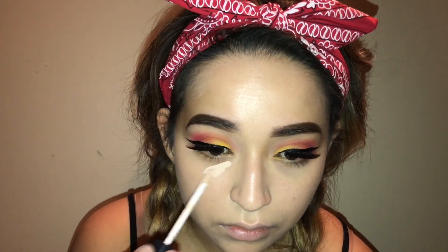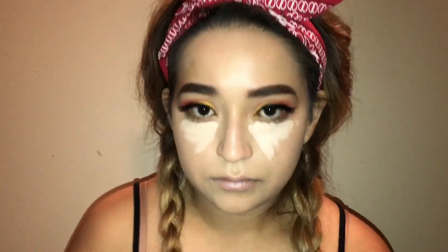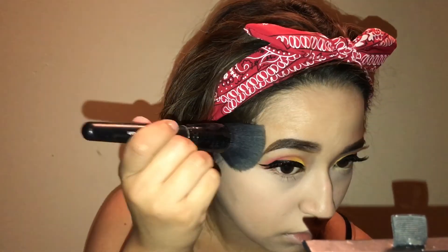Now I'm taking my all-time favorite NARS Radiant Creamy Concealer and highlighting my under eyes, covering up all my dark circles — I think this is in the shade Vanilla. I was using the shade Custard before but found it was a little too dark, so I switched to this one. Now I'm going in with my Airspun Translucent Powder and an e.l.f. brush, setting my entire face — I've been in love with this translucent powder recently.